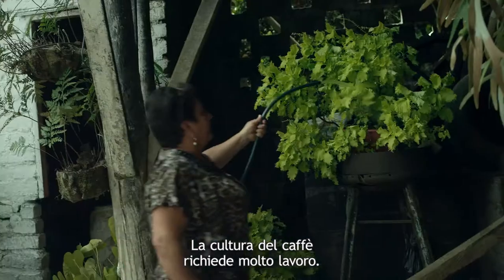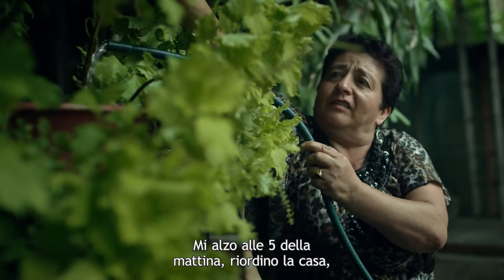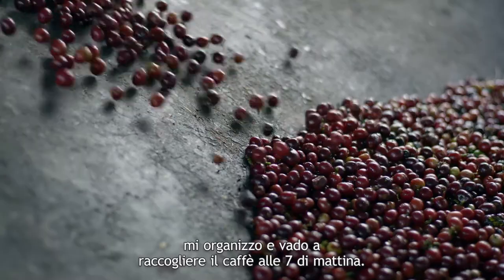La cultura del café lleva mucho trabajo. Me levanto a las 5 de la mañana, dejo casa arreglada, me organizo y me voy a recolectar el café a las 7 de la mañana.